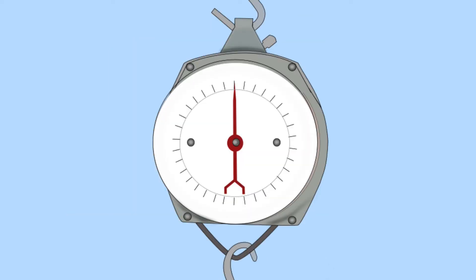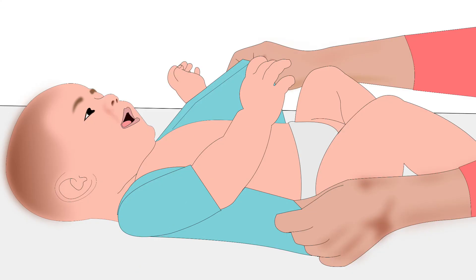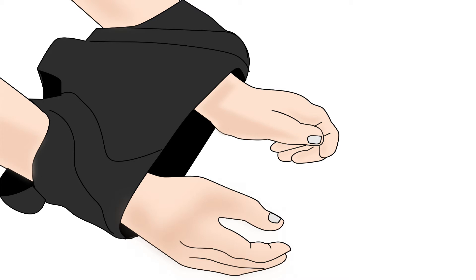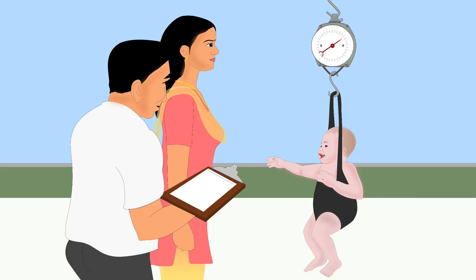Adjust the scale to zero, then remove the pants from the scale. Undress the baby — it is best to weigh the baby without any clothes. Now, put your hands through the open areas of the pants-legs. Gently grasp the baby's feet and put the baby in the pants. Then attach the pants to the scale so that the baby hangs freely.